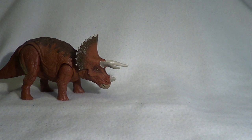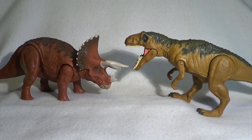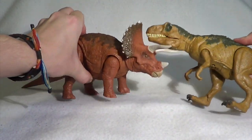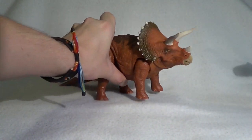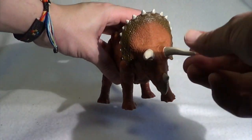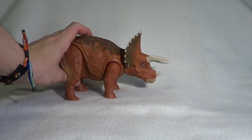For a quick size comparison, we're going to bring in the Metriacanthosaurus, recently reviewed on the channel. I think these two size up very well together and they look incredibly play compatible. Kids are going to have so much fun — the Metriacanthosaurus can bite those horns and head, the trike can just throw them up and off. And there'll be no paint on those horns by the end of this, because kids are just going to ram them right into any other dinosaur toy.